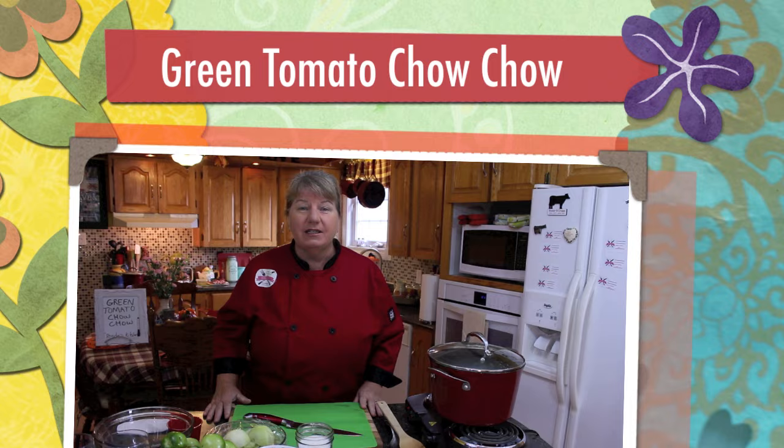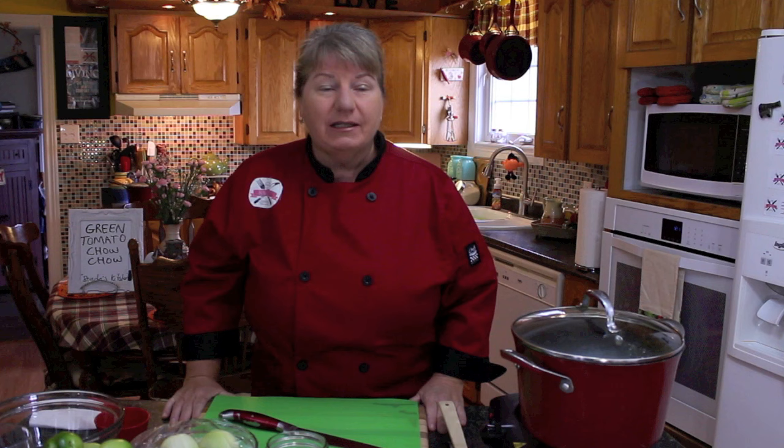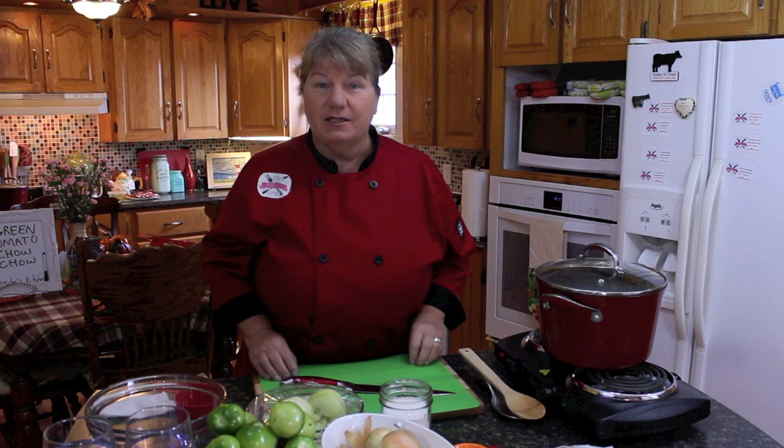Hi, welcome to Bonita's Kitchen and thank you for joining us. What I'm going to be making for you today is a delicious batch of green tomato chow-chow. This recipe is a viewer's request and we've been trying to get to it — green tomatoes have been difficult for me to find. I've got some, and I'm excited to make this today, so let's get started.